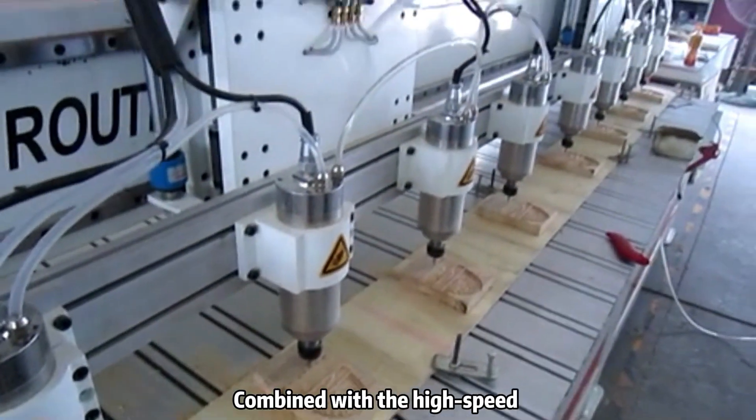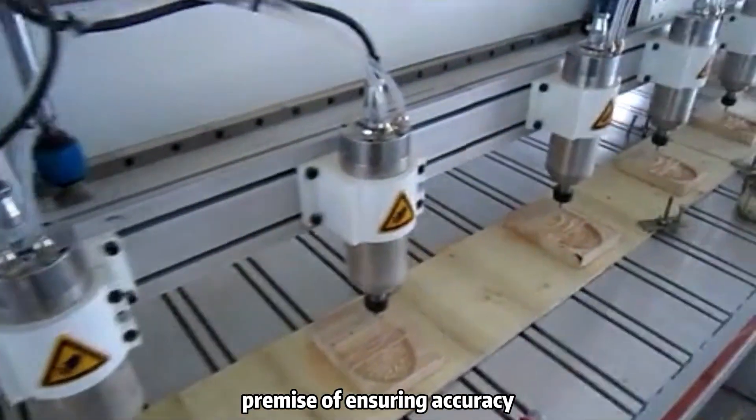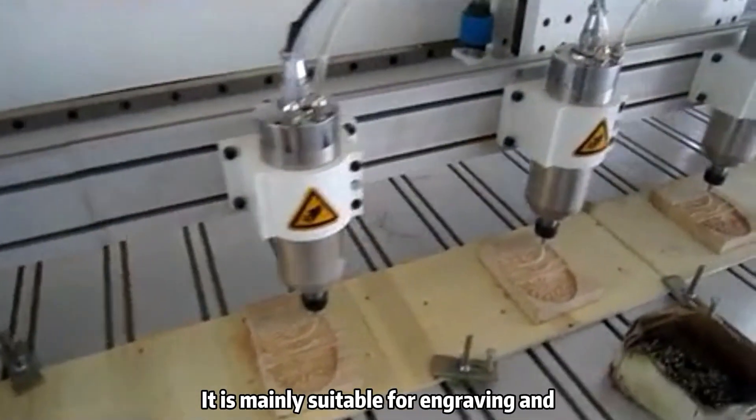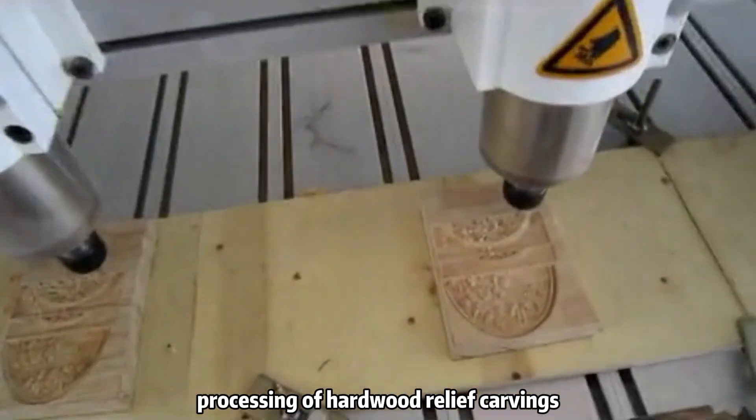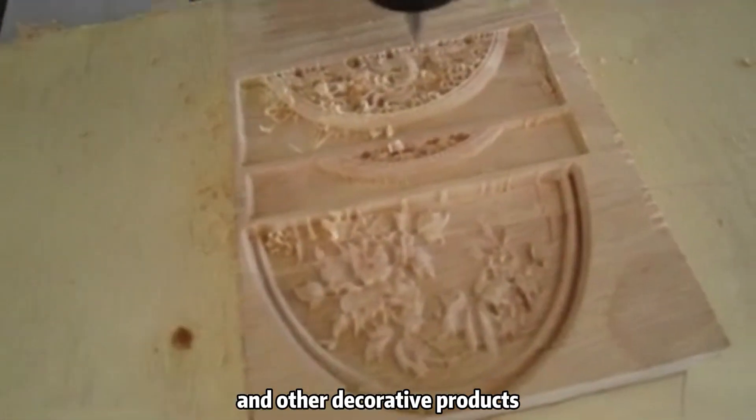Combined with the high-speed rack machine structure, the engraving speed can be effectively improved under the premise of ensuring accuracy. It is mainly suitable for engraving and processing of hardwood relief carvings, woodworking jewelry boxes, and other decorative products.